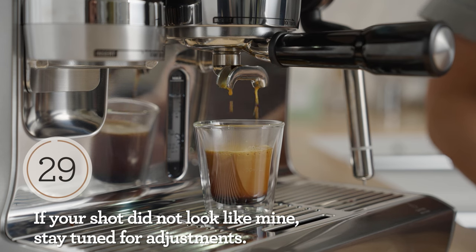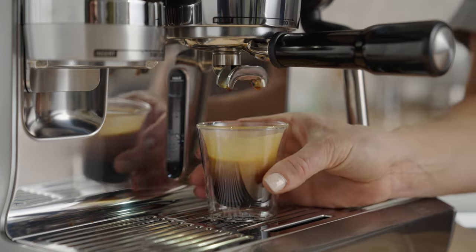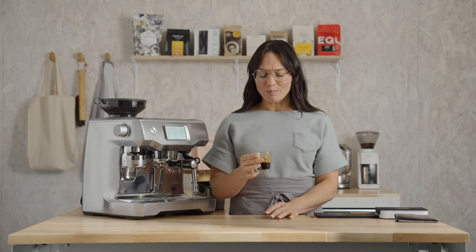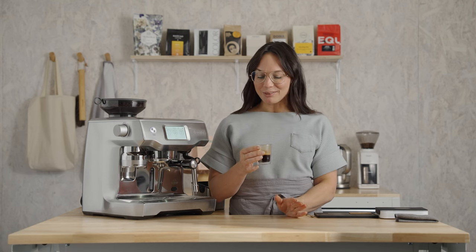And there it is — that's the shot I was looking for. Give it a little swirl if you're drinking a straight shot, just because it can be pretty hot off the press. Got that berry note on the nose. It's got warm cherry pie flavors, graham cracker, brown sugar, molasses. You just can't go wrong with this coffee. It would also be delicious in milk.